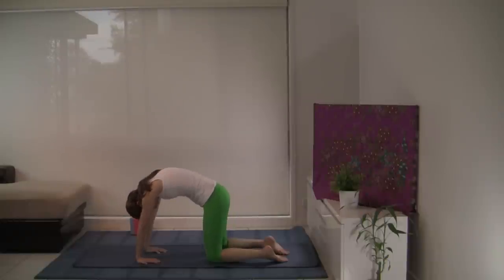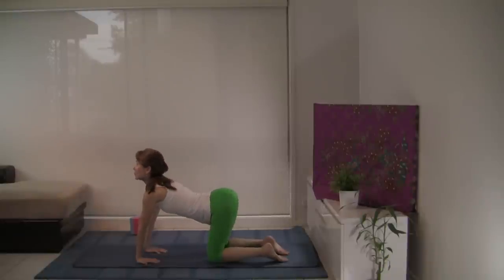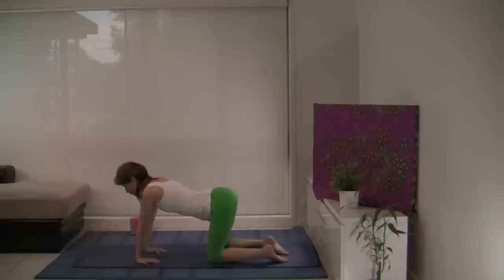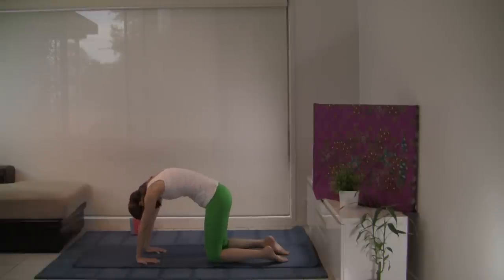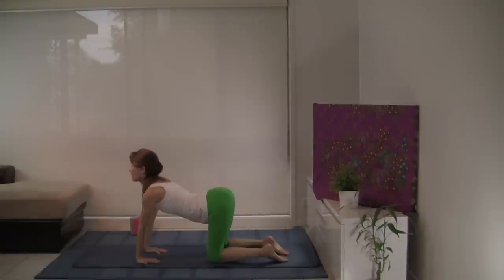Great way to coordinate movement with breath, bringing our full attention to the here and now. Improve suppleness of the spine. Really scoop up the breath as you inhale and concave the back. And exhale, expelling any unwanted tension, negative thoughts or beliefs. Inhale, scoop up positive energy — prana, life force energy.